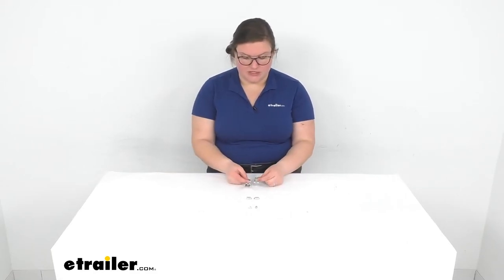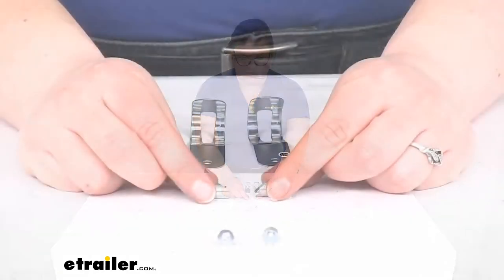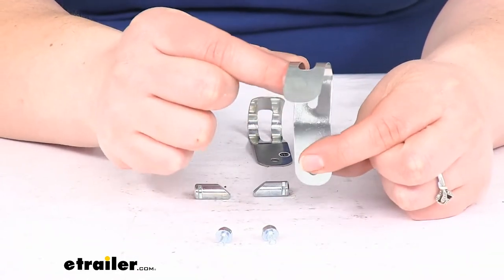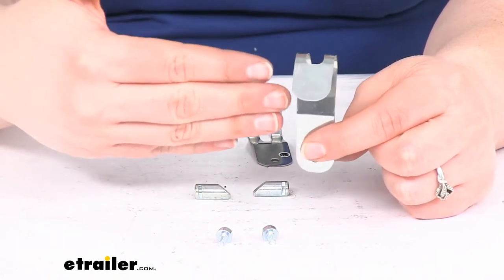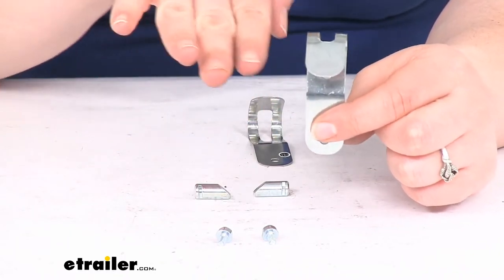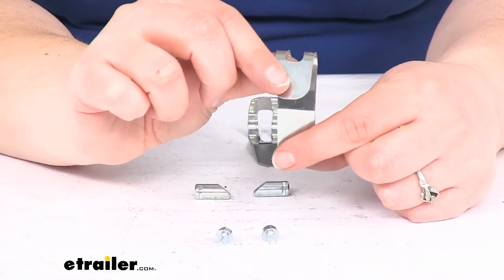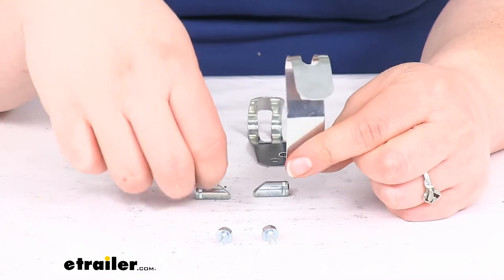You're going to get the two retaining clips, the set pins, and the screws to get those attached. So basically this is just going to sit on the front of the head — or actually what would be facing towards the rear, towards your spring bars. And whenever you go to remove those spring bars, this is what you would be pulling forward to get those to release.